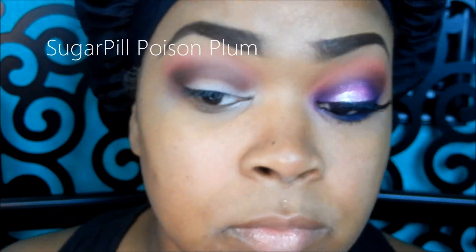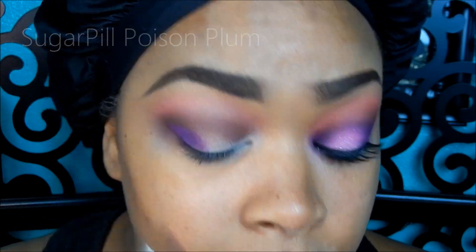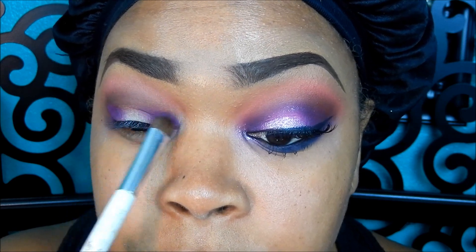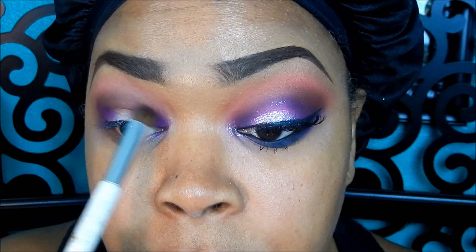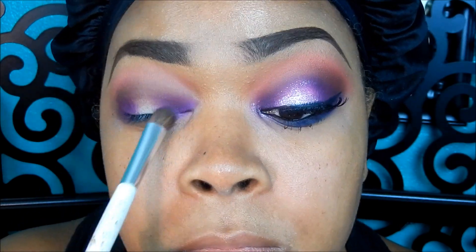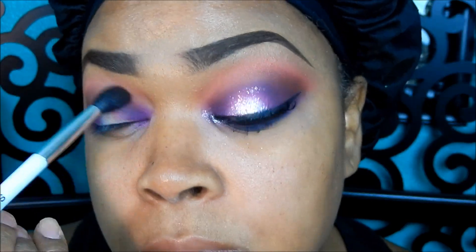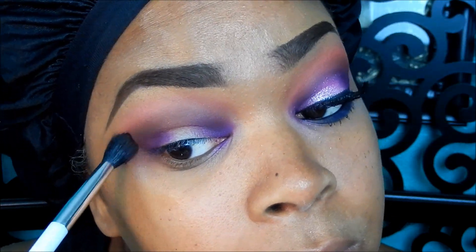Now I'm taking my Sugarpill Poison Plum eyeshadow, which is a matte purple eyeshadow and one of my favorites, and just applying that in my tear duct area and also my outer V area. Then I'm going to go ahead and blend that eyeshadow out with a fluffy blending brush.